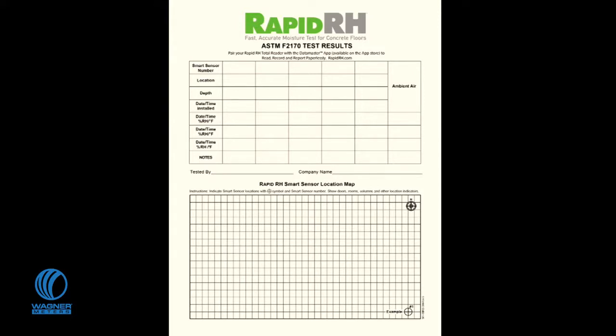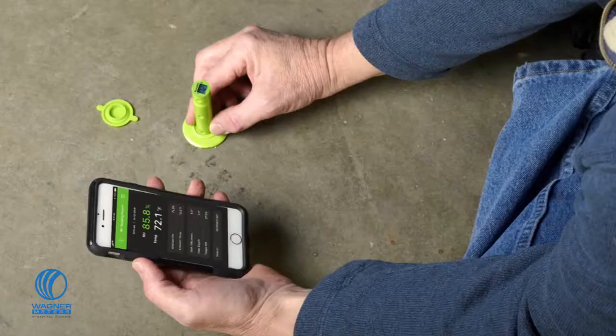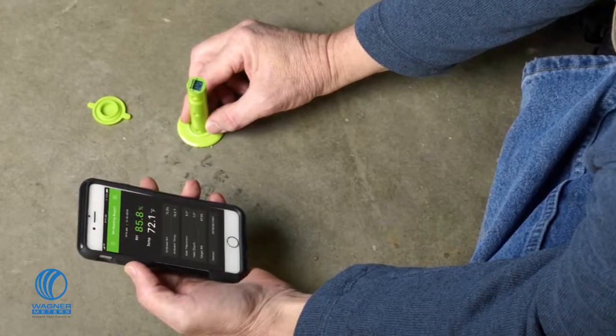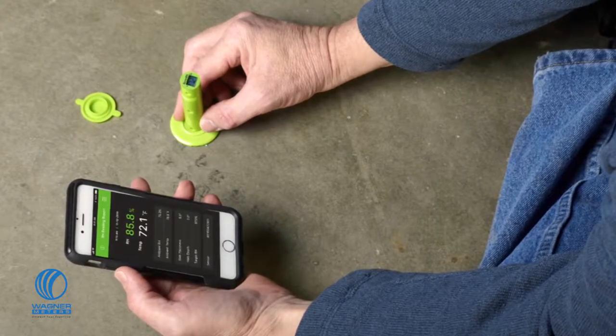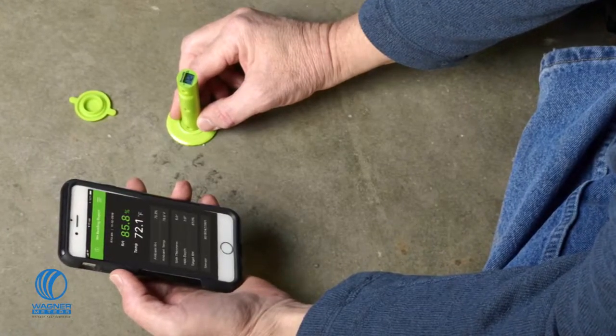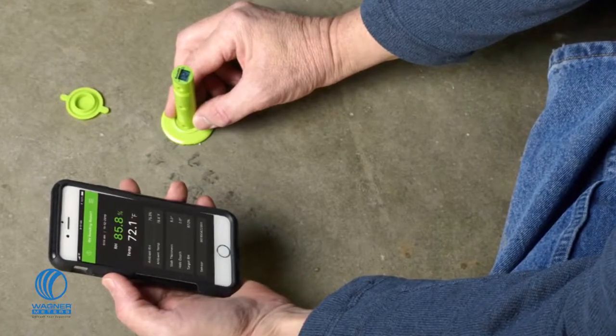Record the readings on the plotting chart that is included with each package of L6 smart sensors. As an alternative, you may also use the total reader to send your sensor readings as well as ambient temperature and relative humidity readings to the DataMaster app on your smart device.